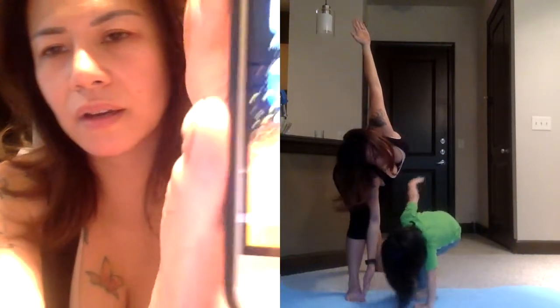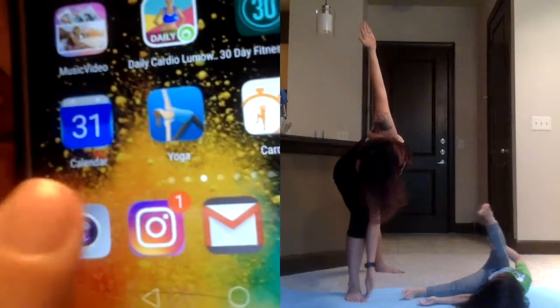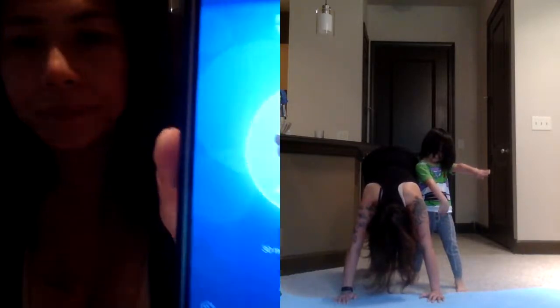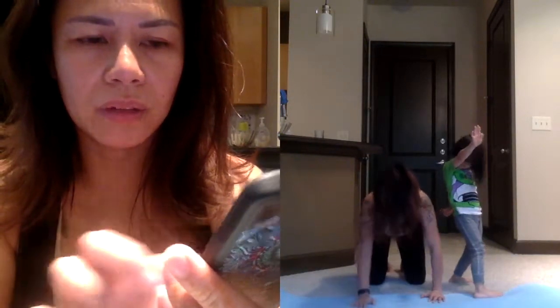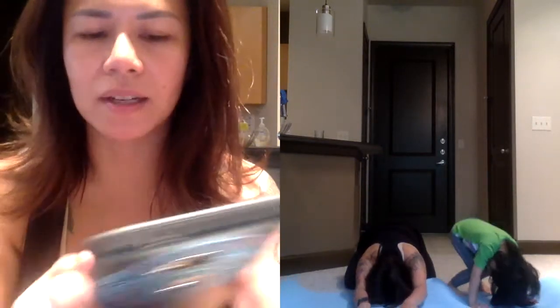This app is called Pocket Yoga — there's the icon right there. It's got different yoga poses that you can do, and there's a voice that talks you through them.